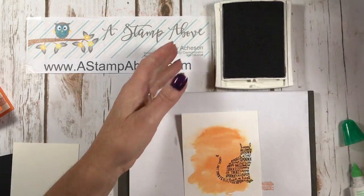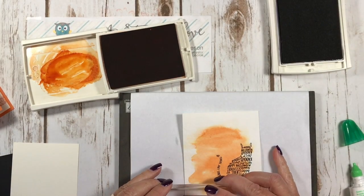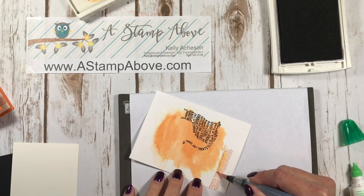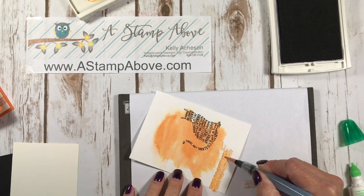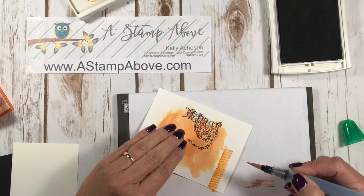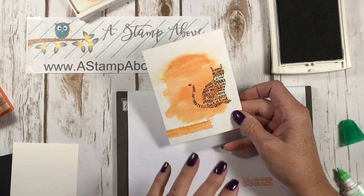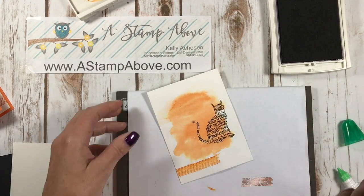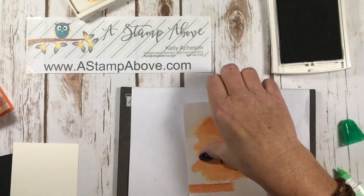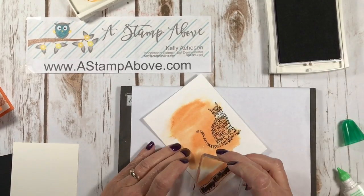Then I'm going to come in with my Pumpkin Pie again and stamp those little line images right here. I'm going to come back in with my aqua painter — I did not add any color, I am just making the ink that I put on here bleed so that it goes along with my watercolor up here. Isn't that a cool look? This kind of happened by accident — what happens if we add a little water to that? Boom. I'm going to hit that with a heat gun again, and make sure it's completely dry before you stamp over it again.